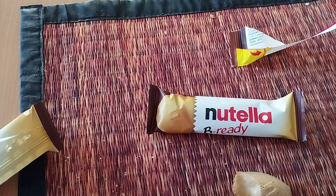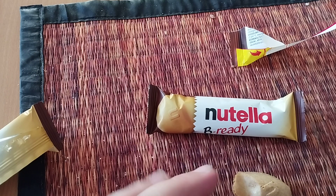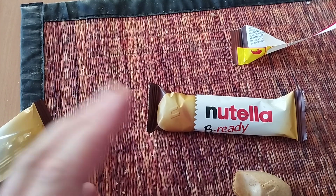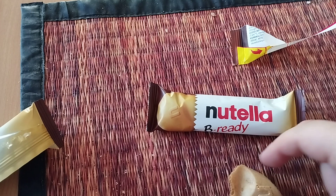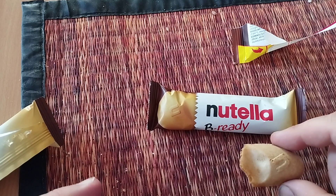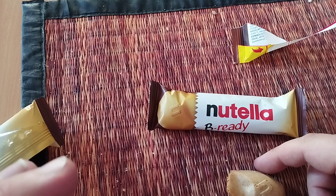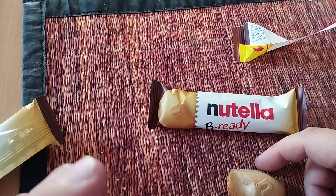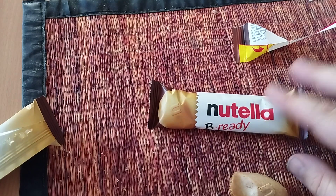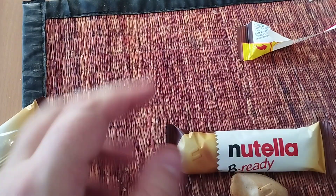It's really Nutella-forward, so if you don't like Nutella, don't buy Nutella cookies. But these have a lot of Nutella in them. If you like Nutella, you're not going to be disappointed by this.